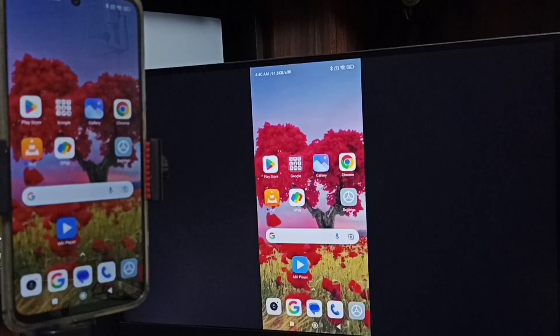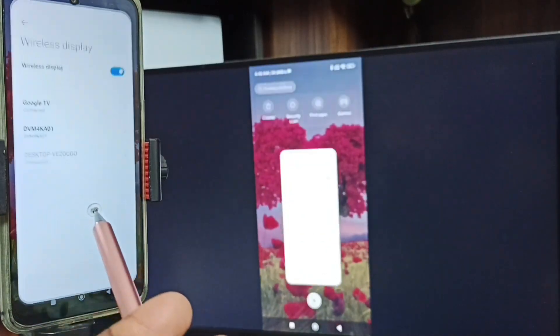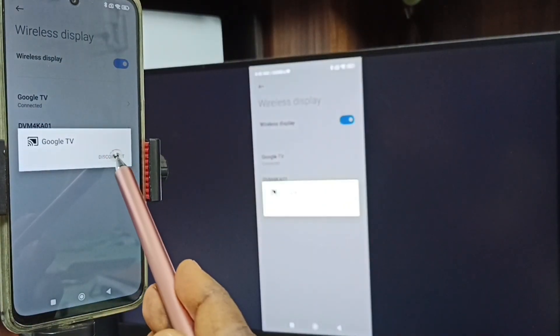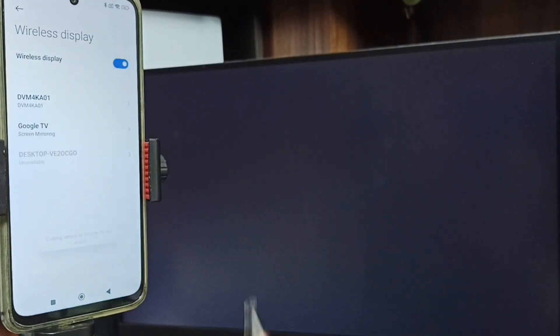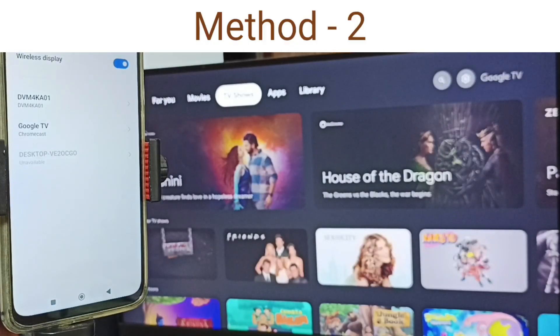Next I will show you how to stop this mirroring. Again go to Wireless Display, then tap on the connected TV name and tap on Disconnect. Done — so that is Method One. Let me go to Method Two.